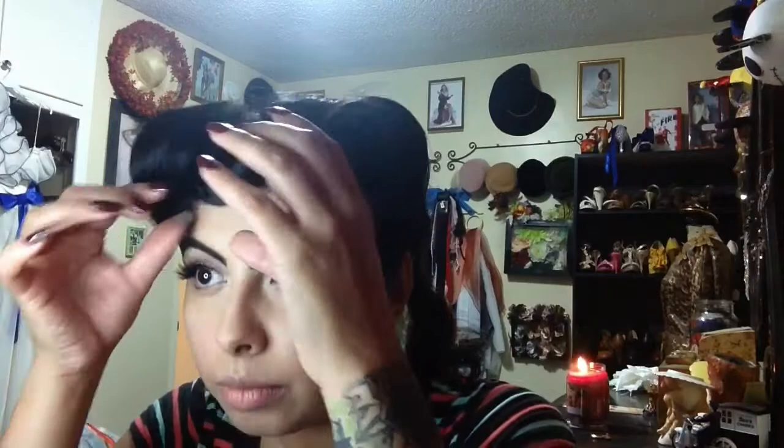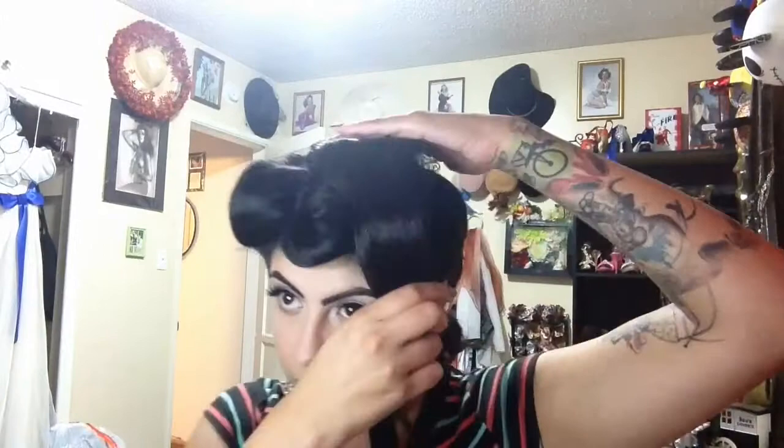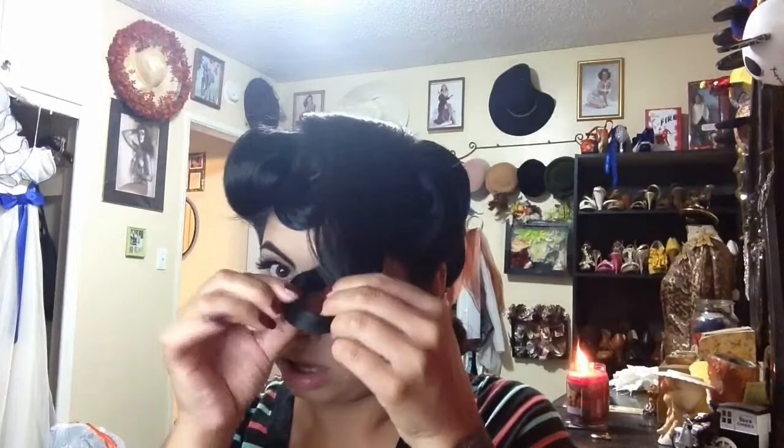Now for that back section I'm going to tease it and you kind of want that height back there. Once you're done teasing you're going to want to smooth it out. You want that height there so don't push it down too much when you're bringing it forward. And then you're going to roll under and create another pin curl similar to the one you just did. And then kind of spread out that top section.